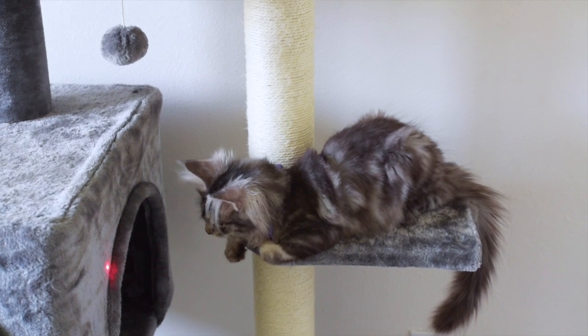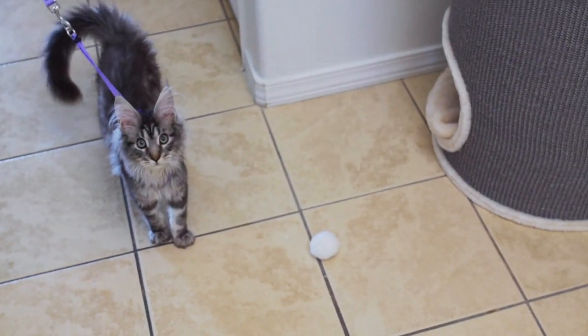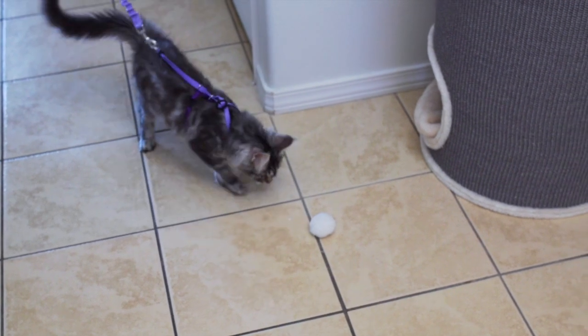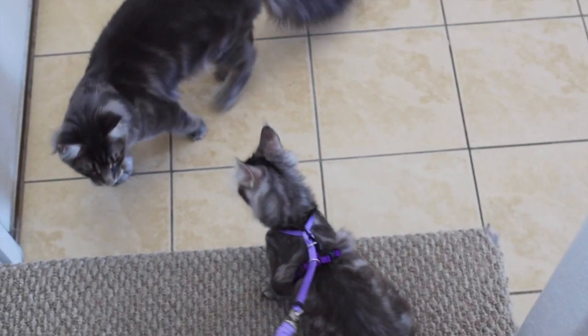After you feel like your kitten is getting used to wearing their harness, you can attach the leash and practice walking with them with the leash on. When you put the leash on, don't put pressure on it — just follow your cat. Remember to use a toy or treats and lots of positive reinforcement.